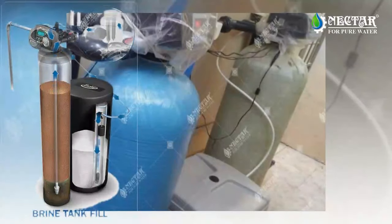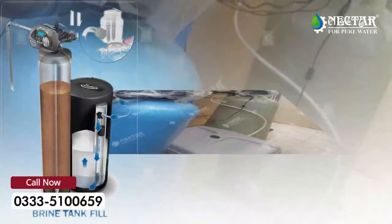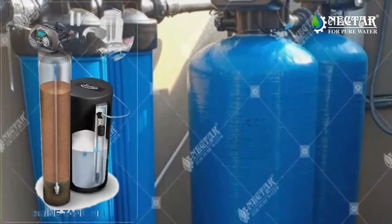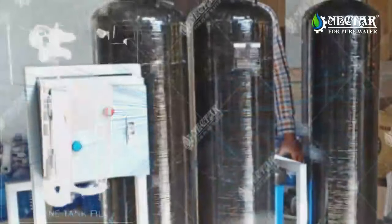The water will stay here, dissolving the salts to create a salt solution called brine that will be used later in the regeneration process. Filling the brine tank with soft water plays a critical role in better performance and less cleaning of the brine tank.